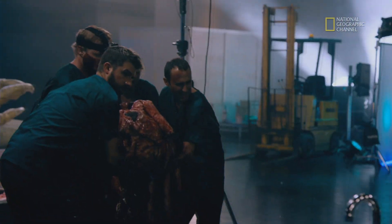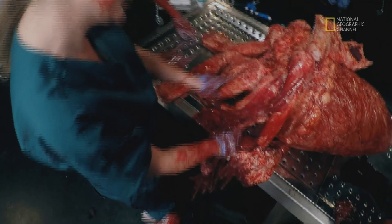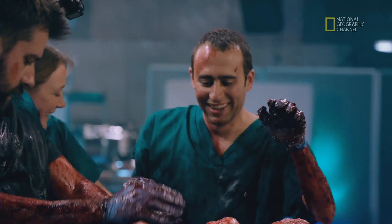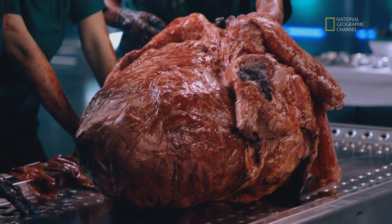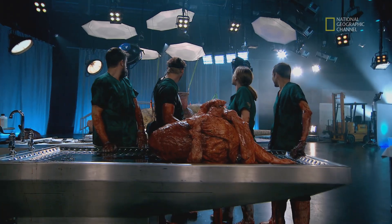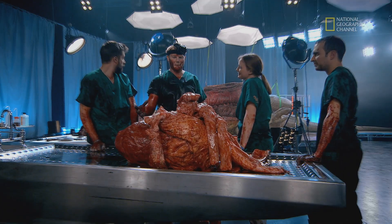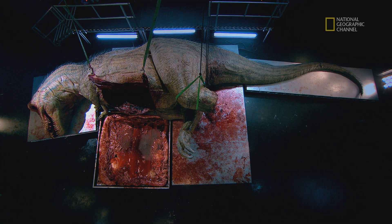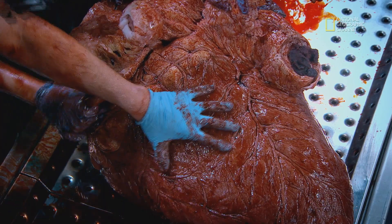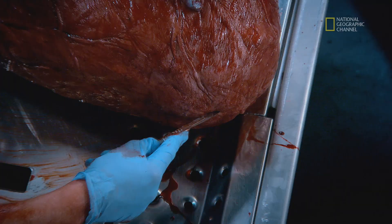If it has four chambers, it'll be more like a bird than a lizard. Look at that — a T-Rex heart. It's massive. How could this tiny little pump get the blood around a beast that size? The small size of the heart is a mystery. The answer might lie in its internal structure. So let's go straight into that.